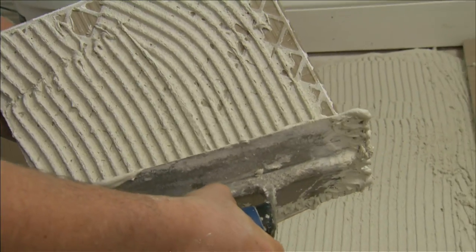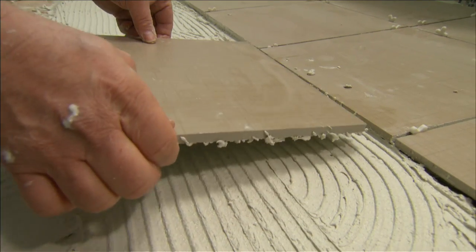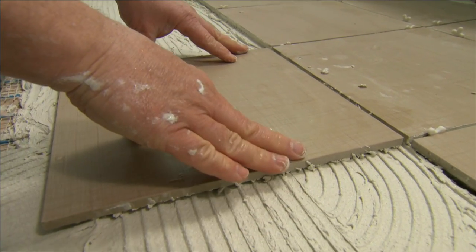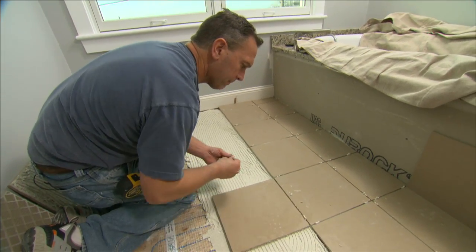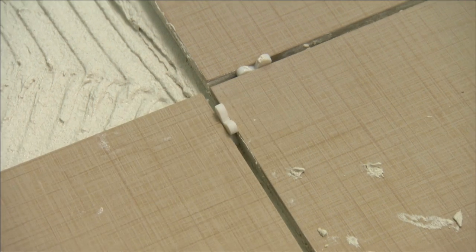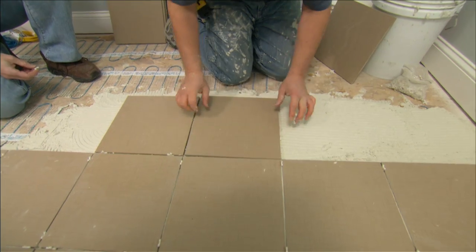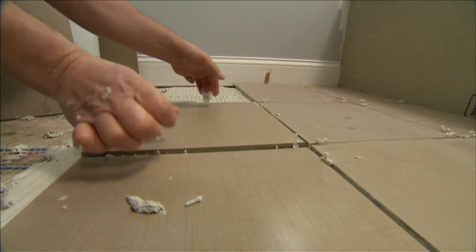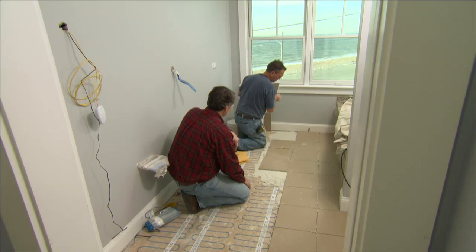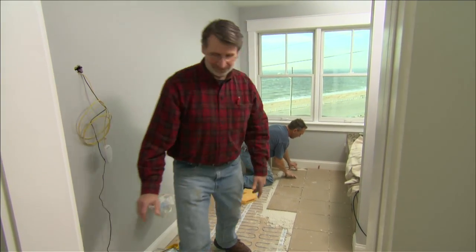Spacers are used to achieve a perfect 3-sixteenths grout joint as the tiles are set.